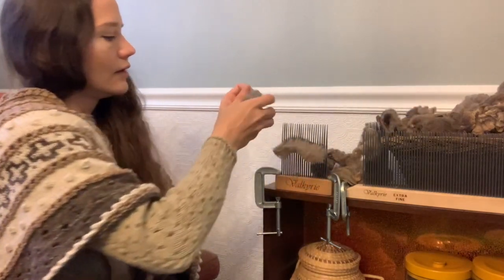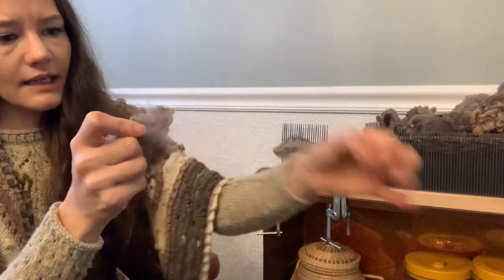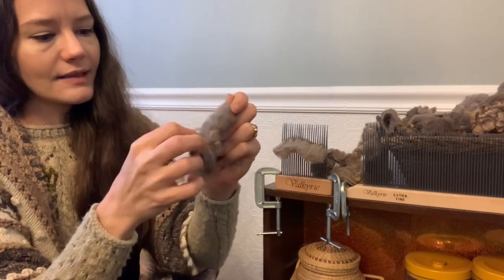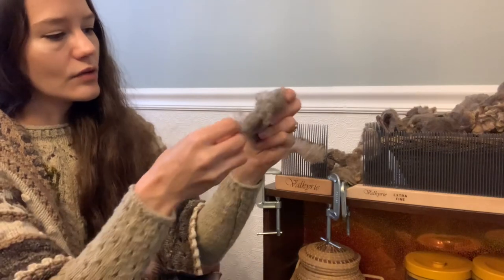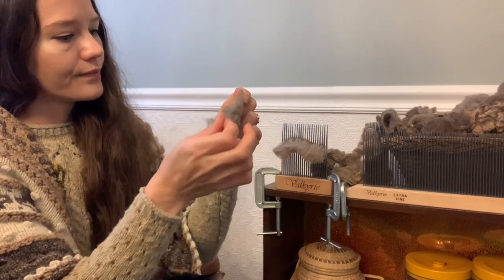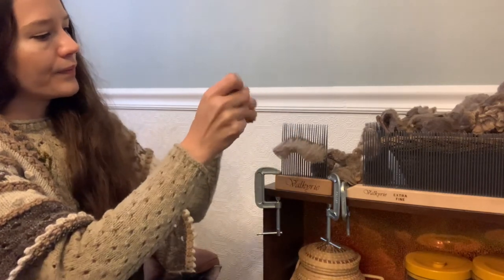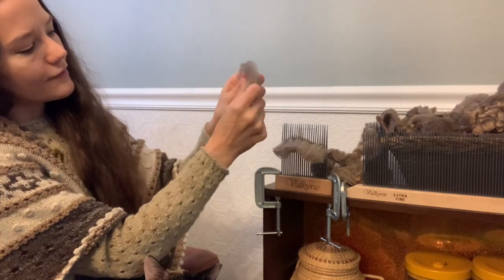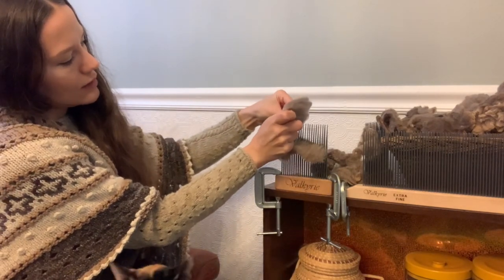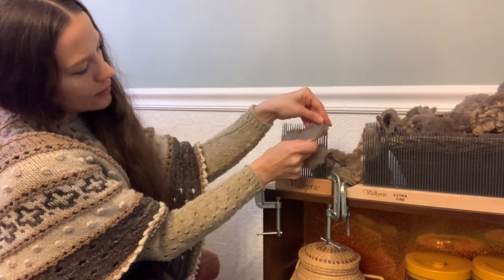This is a little bit bigger of a bit here. Sometimes you find little second cuts — you want to always pick out the little cut bits that find their way into the packaged fleece. Those you'll find often right along the cut edge of the fiber. Then I like to kind of flatten it out and line the tips up, just catching the tips of the cut side along the comb.